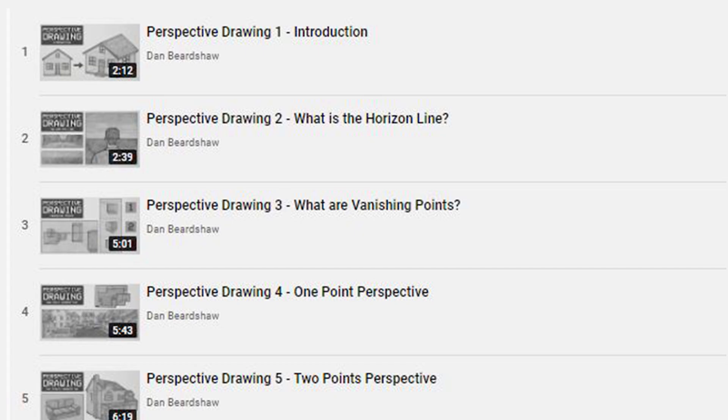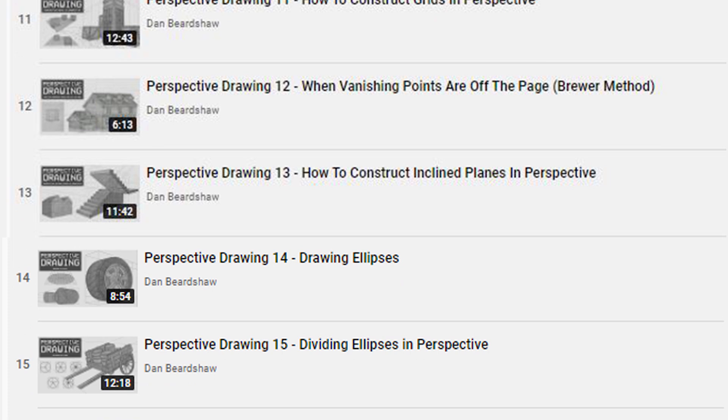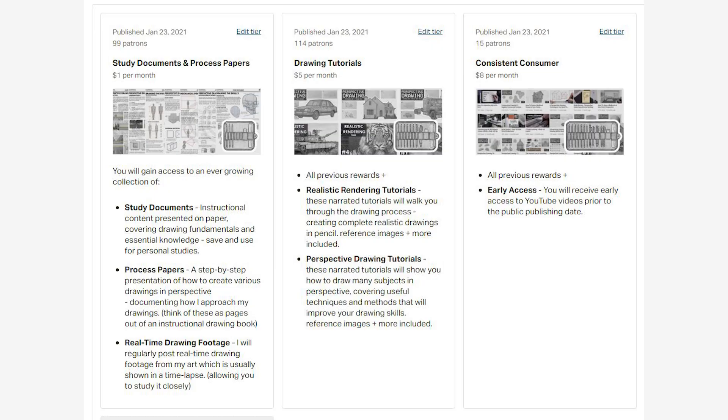I want to give a quick shout out to my ongoing perspective drawing series available on the channel, as well as my Patreon page where I create exclusive drawing tutorials just like this one. All of this content will help you learn the fundamental rules when it comes to drawing in perspective.